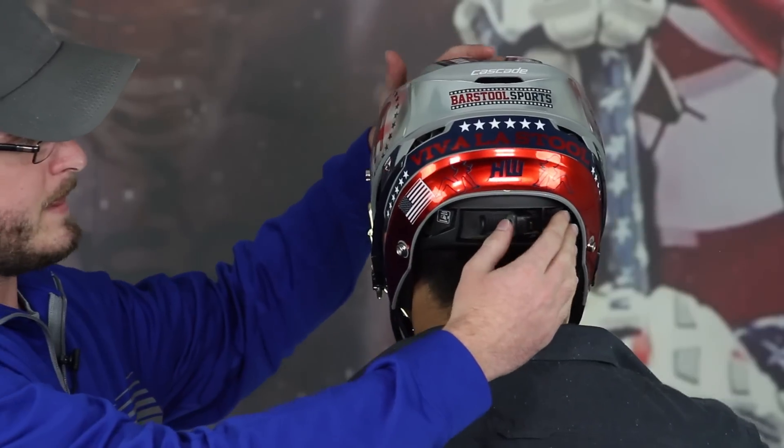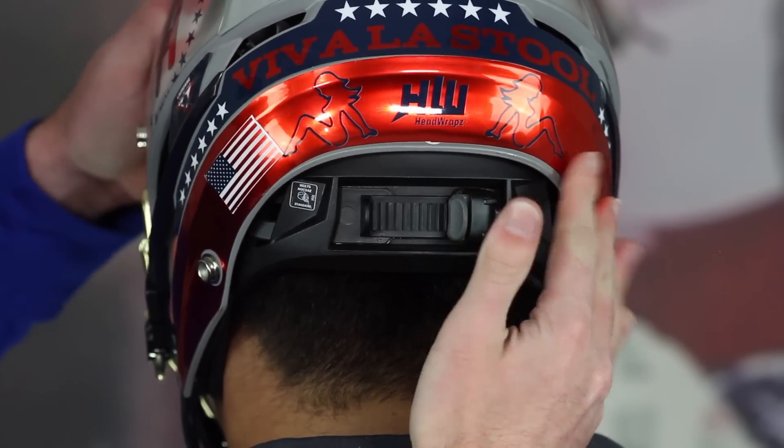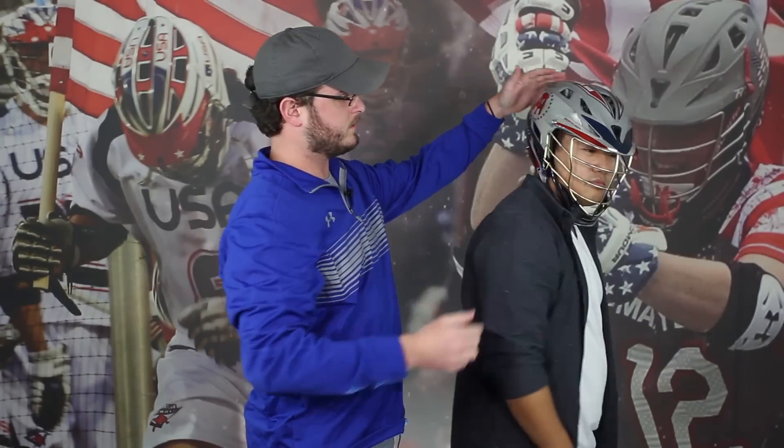Does that feel good? Perfect. If it's too tight, you just push this gray button a little bit and adjust it accordingly. Once that is set, you have the vision and the comfort down, and we're going to move forward with the chin strap.